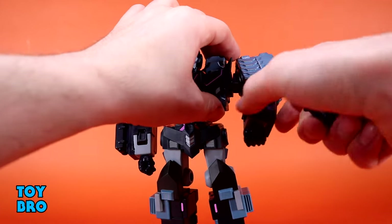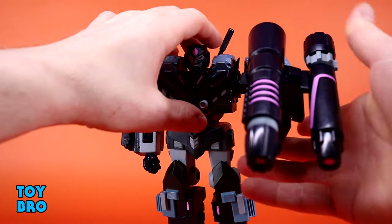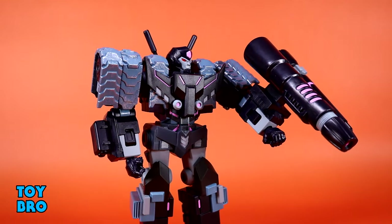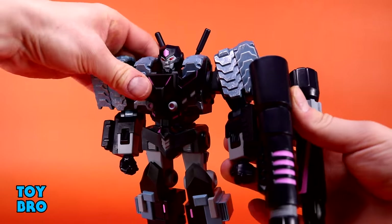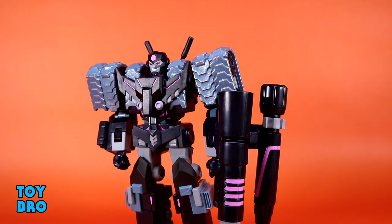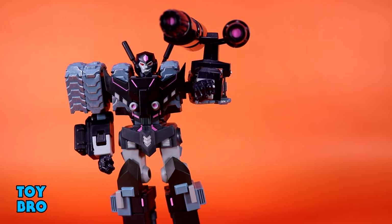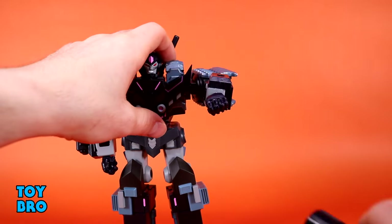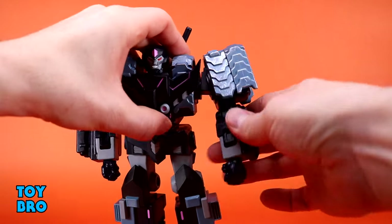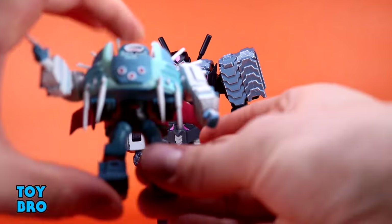He doesn't have a gun to hold but he does have a big monster cannon that goes on his arm — you pop one of the little wrist boxes off and put this absolutely enormous cannon on there. I think it's pretty cool but it's just way too big. It does sit just fine when the arm is outstretched in a blasting pose, but it seems a bit tenuous when hanging at an angle. It's a huge piece of plastic.